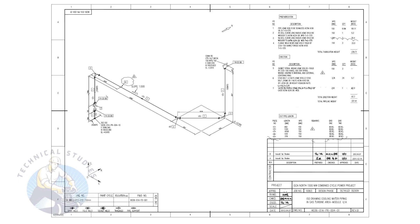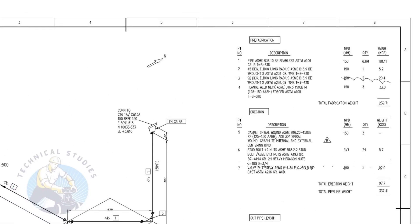Usually, in most of the piping isometric drawings, the north direction arrow is shown on the left top side of the drawing. However, in some countries, they display the north arrow at the right top of the drawing. This drawing is one of that kind. It will be a big advantage for pipe fitters if they are familiar with different country codes.